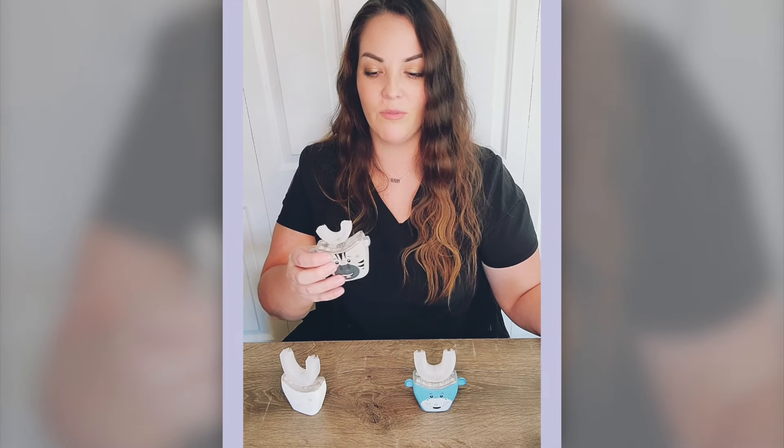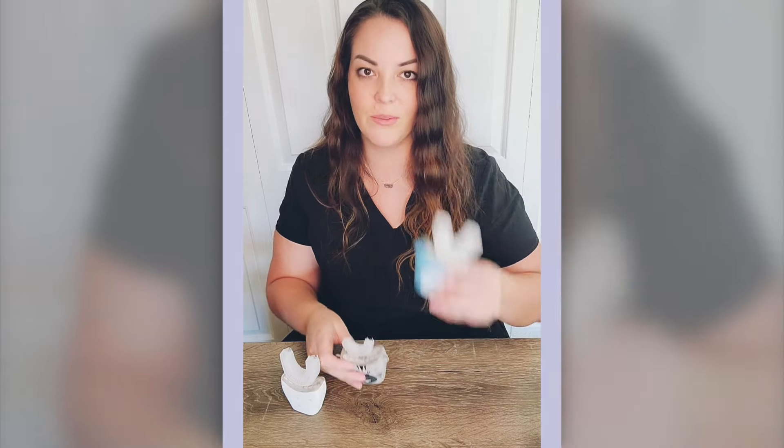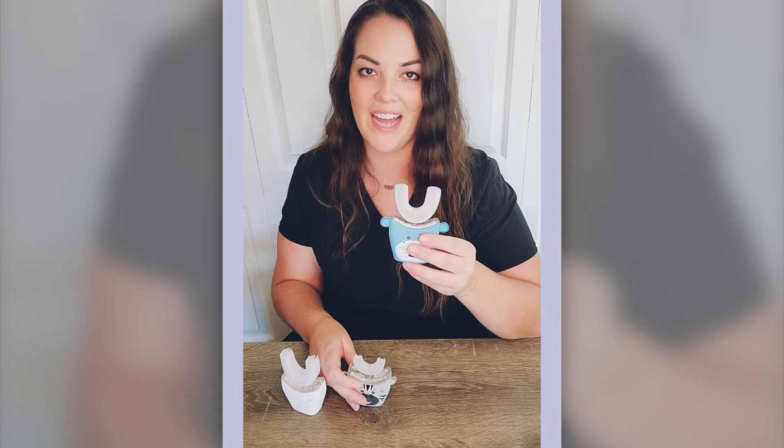You can also choose the brush head size, so that way it's customized to fit your age child. For instance, this one is for my three-year-old — it's really small. And this one is for my seven-year-old, so it will reach behind his first molar.